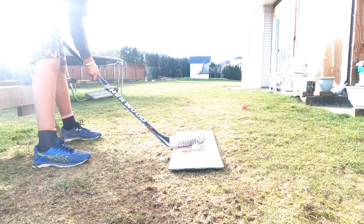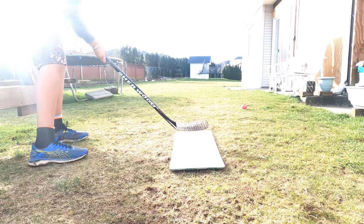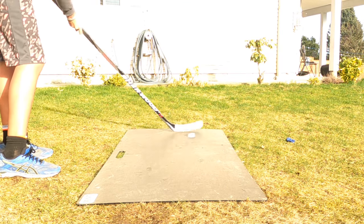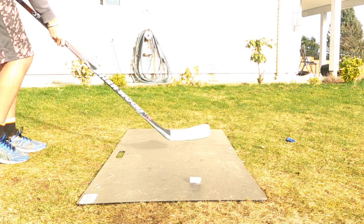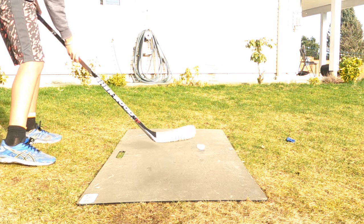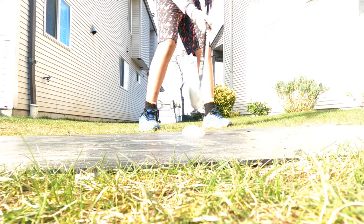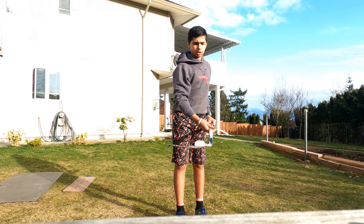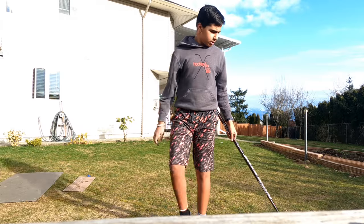So here we have it - the ice puck. Let's get our first touch. Oh, let's land that. I mean, we're on the shooting pad. Oh, that's nice. Now let's try some tricks with this. It's almost broken. It broke - didn't even last a little bit of tricks.